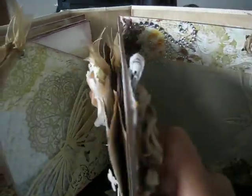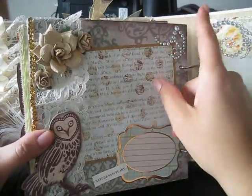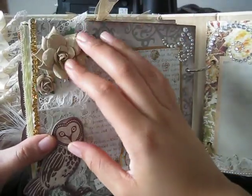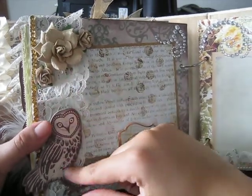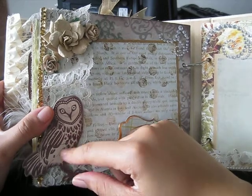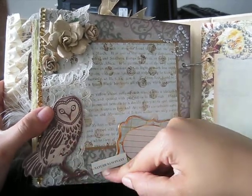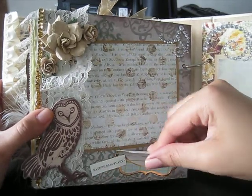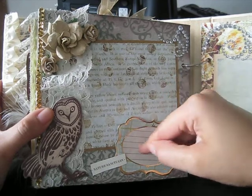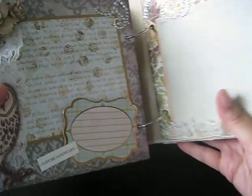On this page there's a lot going on — I have bling on the side, lace, Wild Orchid Craft flowers, and some Prima roses. This is actually a die cut from the Tattered Angels chipboard. This right here says 'Nature Sanctuary,' and you can actually put a photo underneath here or journal right there.